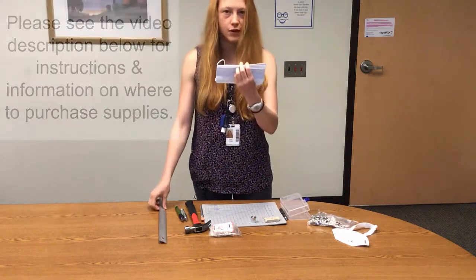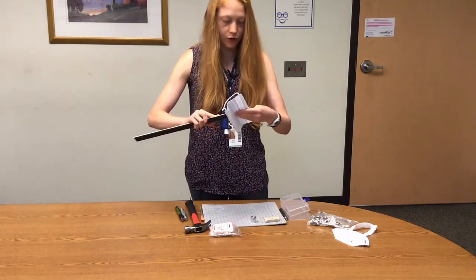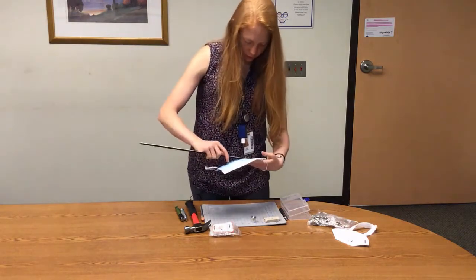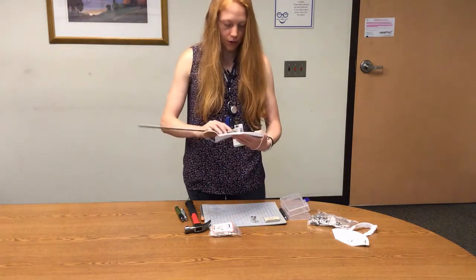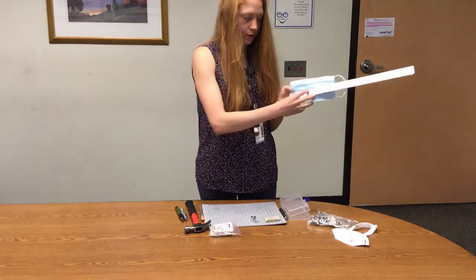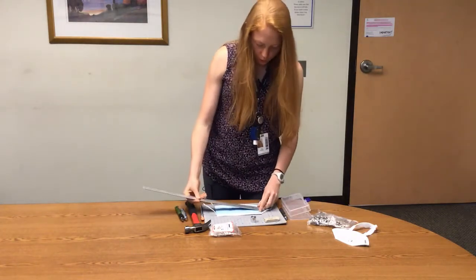The first step is to measure the ideal hole location in your mask. For most people, on these masks, you want an inch and a half to two inches down, depending on your face size. You can either have it straight down the middle, which is three and a half inches, or choose three inches from the left or from the right. I'm going to do it coming from the left or right, if you're facing me, and then one and a half to two inches down.